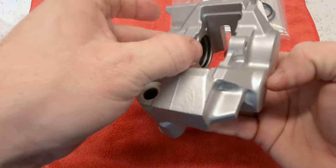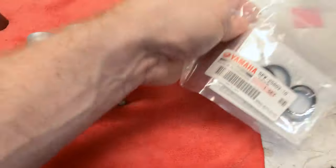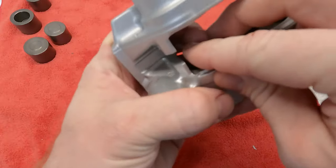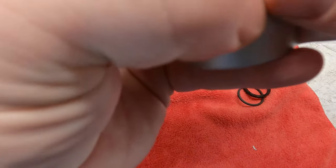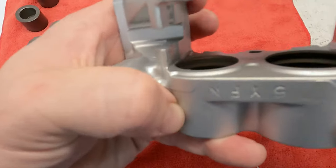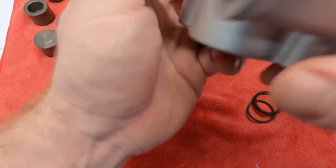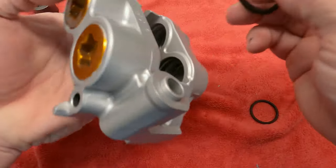Now go ahead and do the other ones — the smaller ones. These are going to be exactly the same as the bigger ones. Start on one side, get it down into that groove. The small ones are a bit harder just because they're smaller. There it goes. Now I'll do the double-lip seal the same way. Make sure again that it's not turned or twisted.